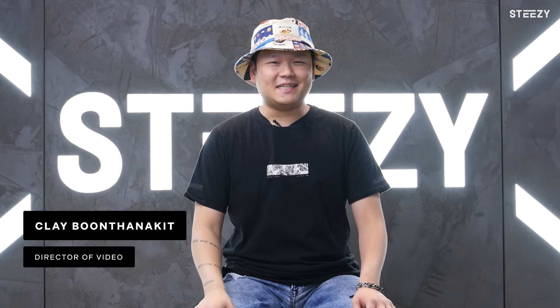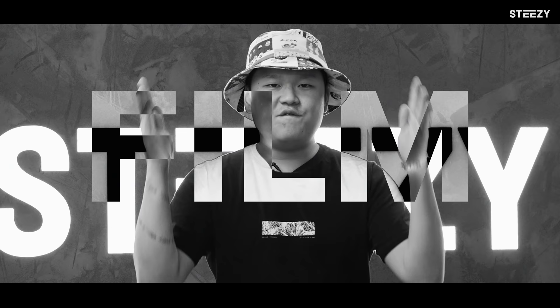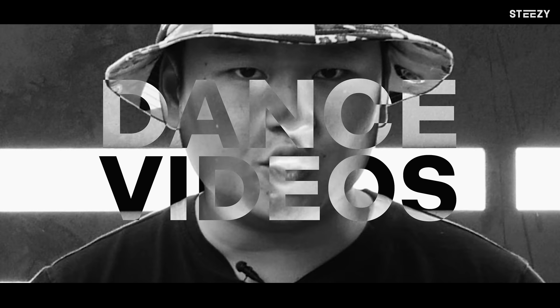Hey y'all, this is Clay from STEEZY, and you know what we do a lot here? Film dance videos. We have created over 400 plus online dance classes for www.steezy.co, and for each of these classes, we're required to film and edit promotional assets, ads, and of course, dance videos.